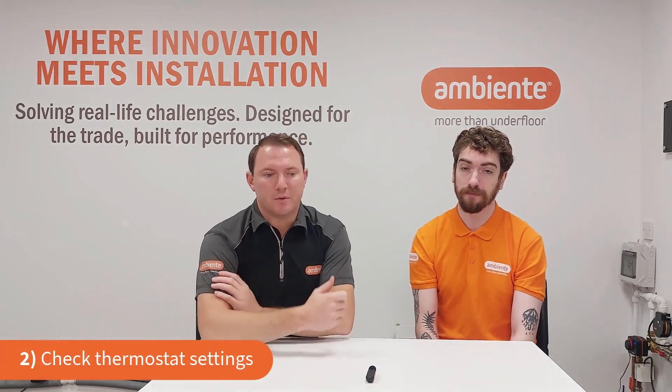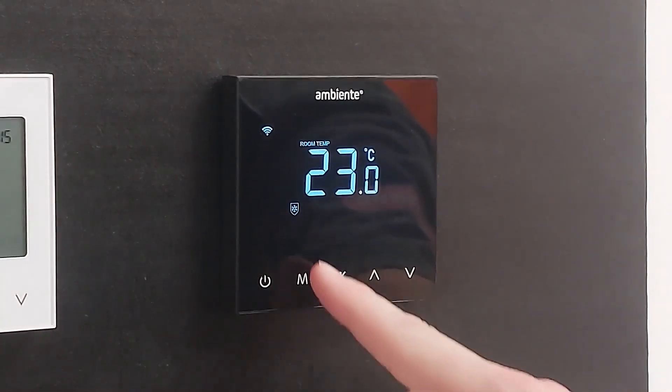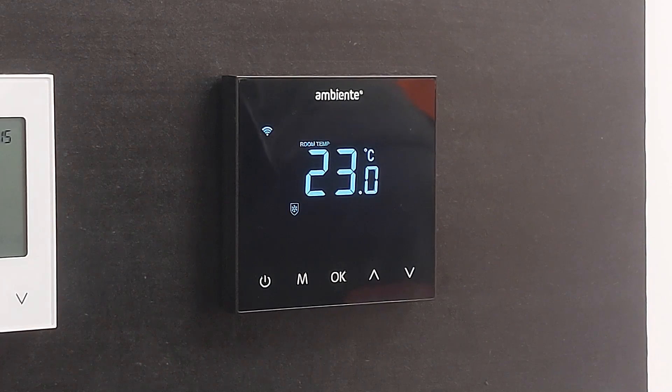Secondly, check thermostat settings. Customers often ring in having changed the temperature and time settings on their thermostat during the summer, turning everything down and forgetting how to turn it back up. Run through programs and set temperatures — there are helpful how-to guides on our YouTube channel for each thermostat model. Also double-check for the frost symbol, which looks like a small shield with a snowflake. Press the on button once to clear it, then program your time and temperatures correctly.